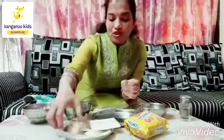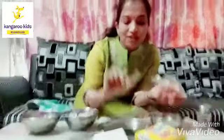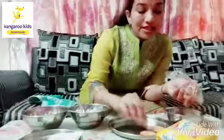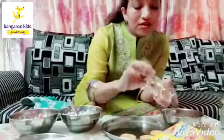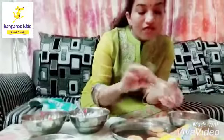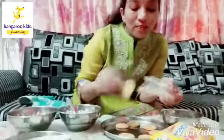Now I am going to start with this. First I am going to take these Monaco biscuits and I am going to keep them in the plate like this. You have to see nicely what I am doing so that you can repeat this and eat with your mama and papa.